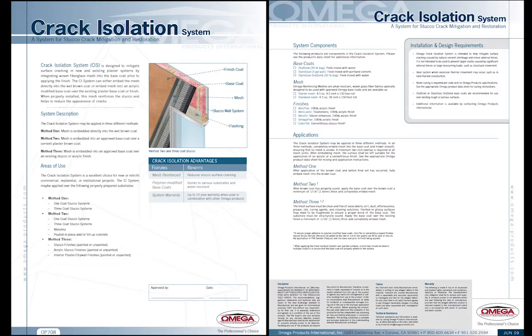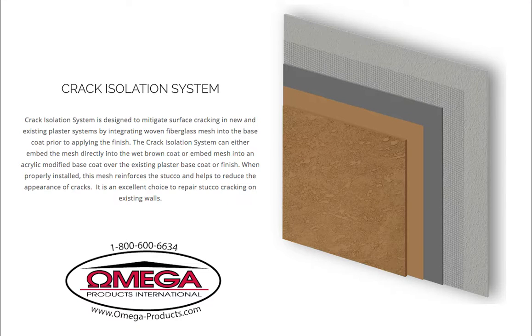The Omega crack isolation system reduces stucco cracking by integrating woven fiberglass mesh into the plaster base coat prior to applying the stucco finish. This mesh helps to reinforce the plaster membrane, which reduces the appearance of cracks. The mesh can be embedded directly into the wet brown coat or embedded into one of Omega's acrylic modified base coats over the existing plaster base coat or finish.